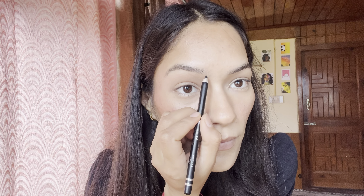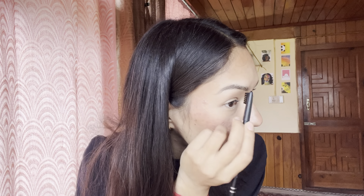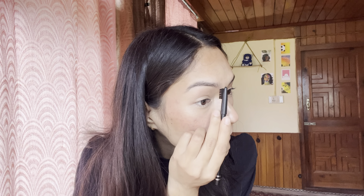After this, I will use the Swiss Beauty eyebrow pencil. First, I will brush the eyebrows and then I will shape them. I have given my eyebrows a good shape and fill. Now I will blend it with this brush. My eyebrows are done — you can see the difference. I will fill the eyebrows in this way.